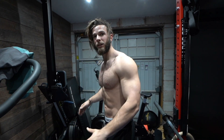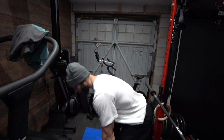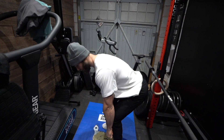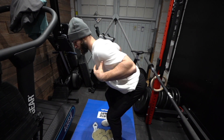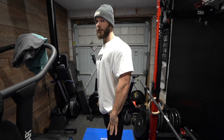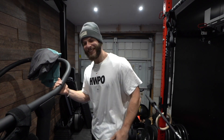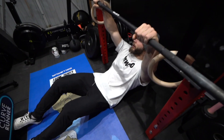It almost looks the same when you've got a t-shirt on but it's totally different. This is obviously going to help with pull-ups, deadlifts, rows, and things like when you're doing a clean or a snatch — keeping that bar close. When you're pulling the bar you want those mid-back muscles engaged and strong to keep the bar close during a snatch or clean.